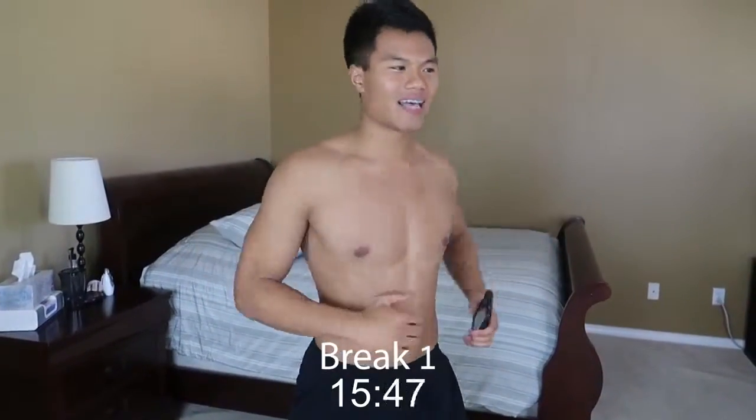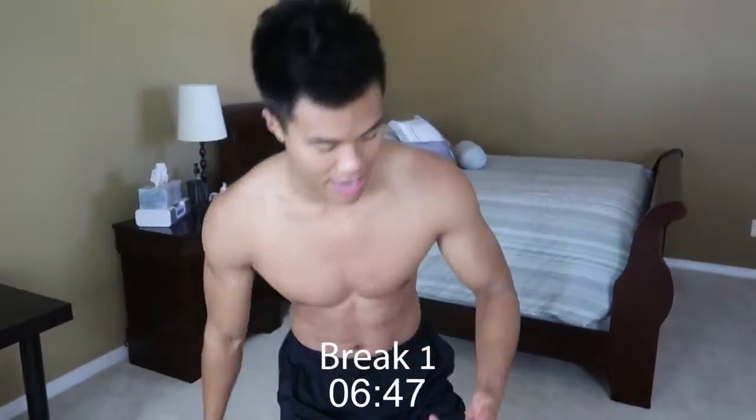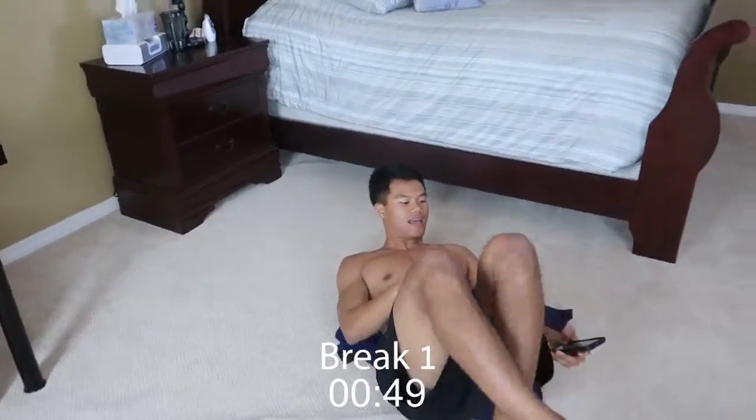Alright, 15 seconds left. Remember guys, work hard during this workout. The harder you work, the more the benefits. Alright, let's get ready for this next round. Crunches. Ready, set, and go.